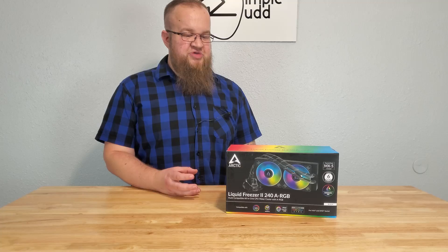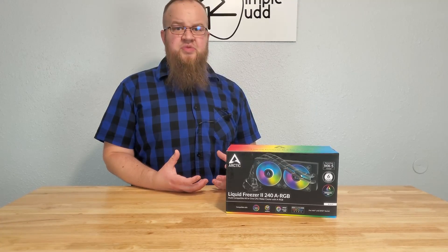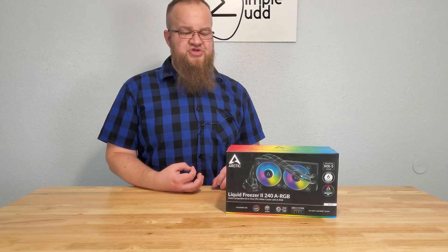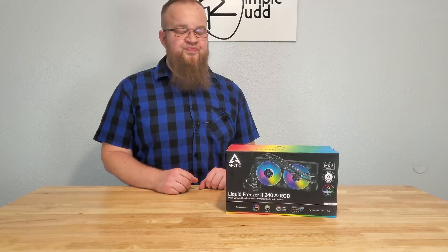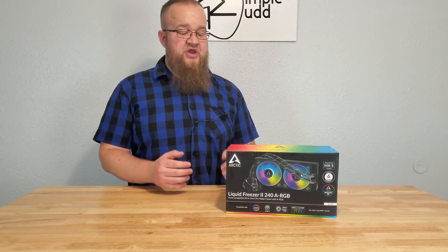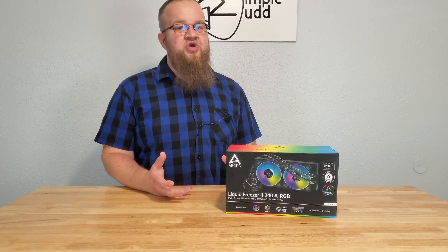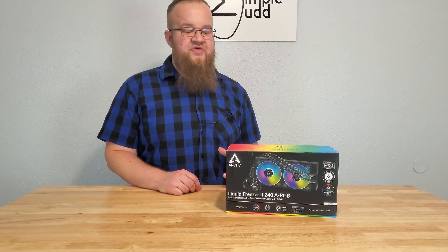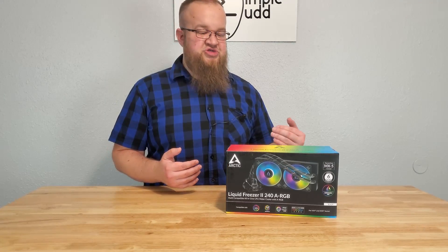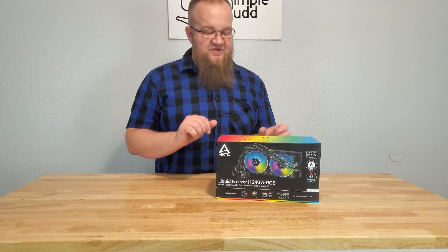I've watched a decent amount of videos and I want to put it to my own test. It's not ultra controlled by any means and there will be a couple degrees Celsius variation, but it should still give you a good idea of where they rank. Now let's get this stuff out of the box and see what it comes with.